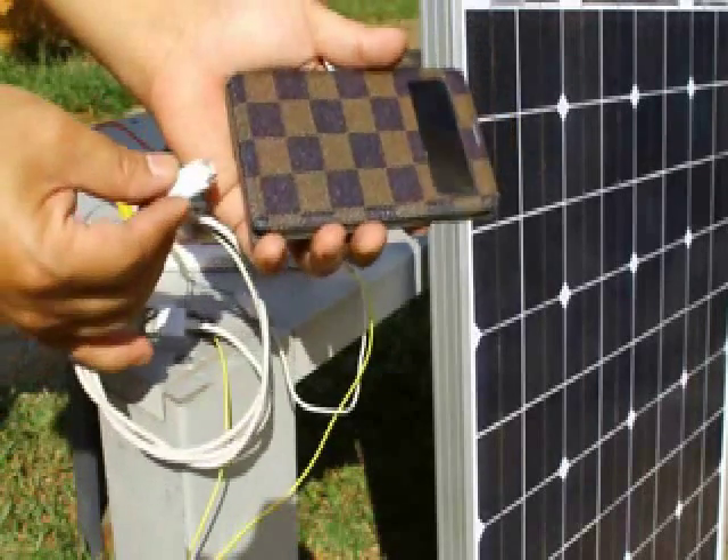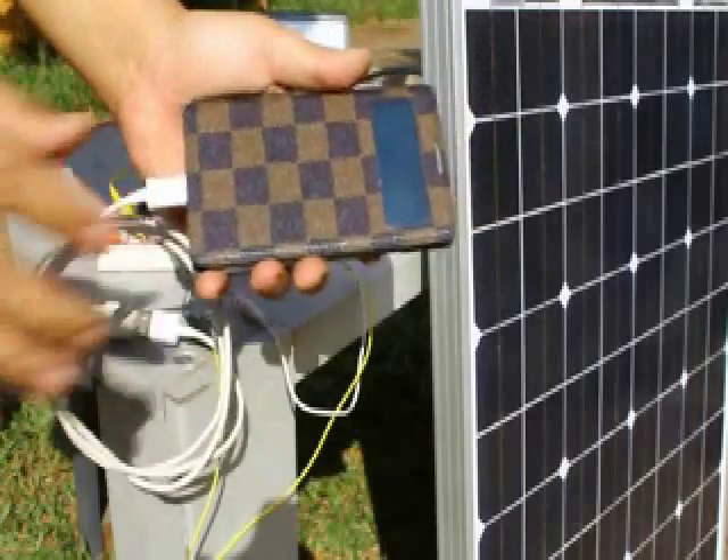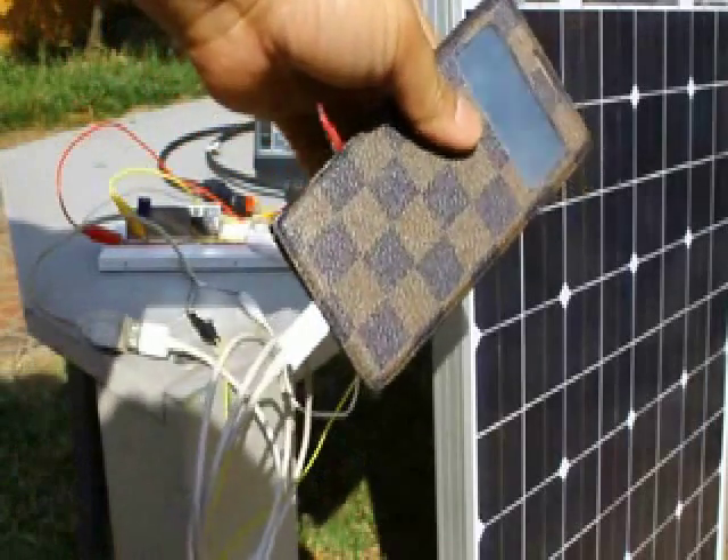We now have a solar powered cell phone battery charger you can build at home. Thank you for watching.